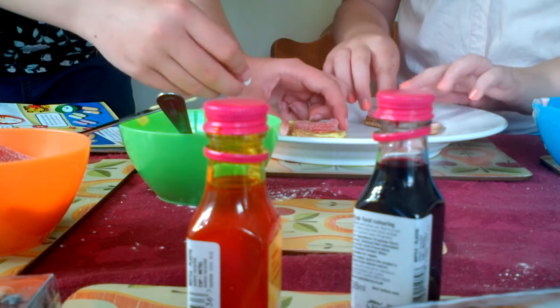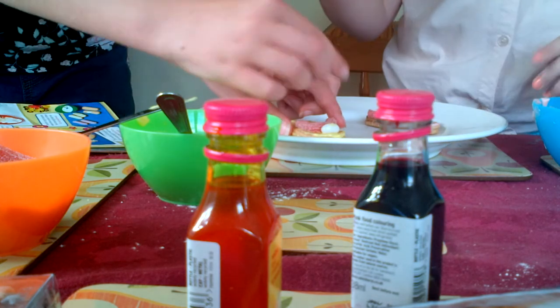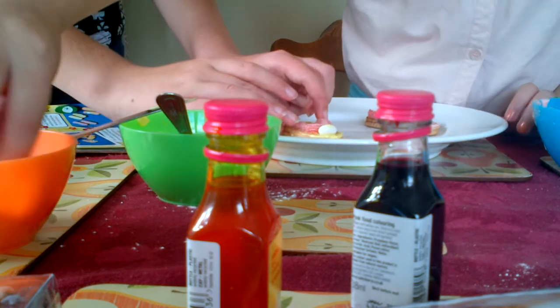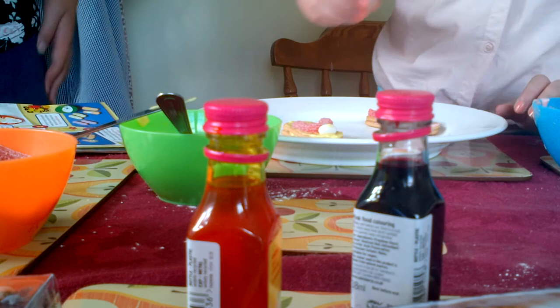This is going to be a screw up. No - the sweets should be cut in half. I don't care, I don't care.